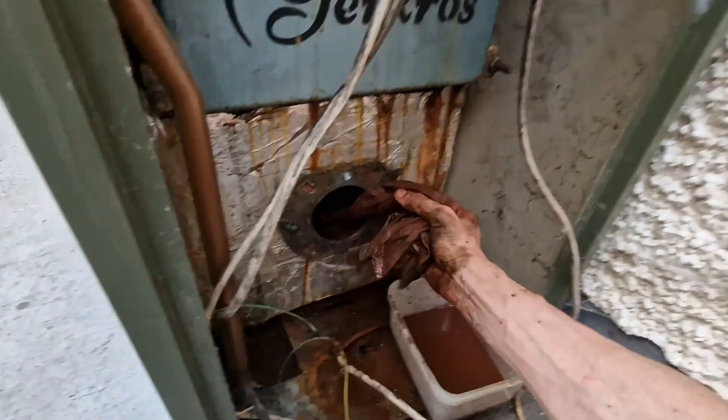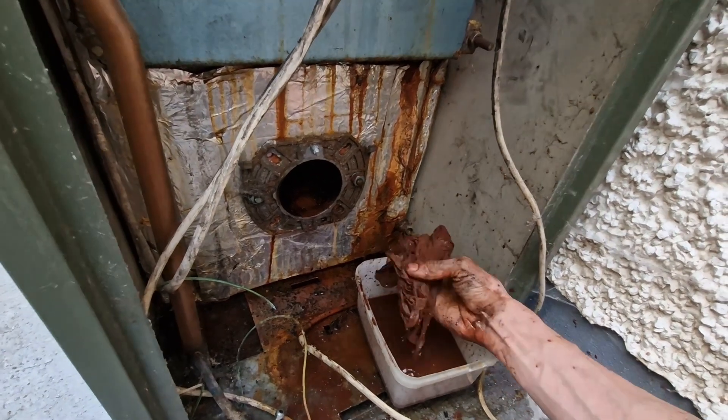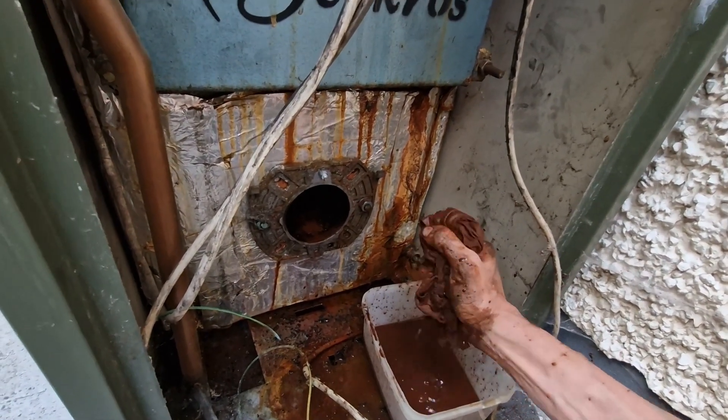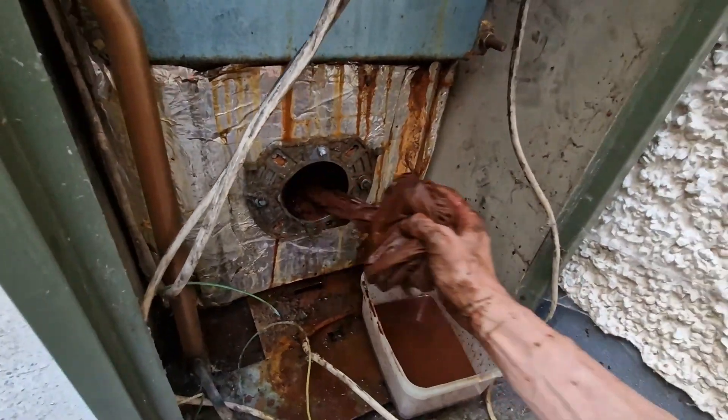No harm playing around with it a little bit further and learning more about the subject. Worst case, it'll fill up again quickly, which means we just need to get an entire new unit. I'm going to put it back together and see how it goes.